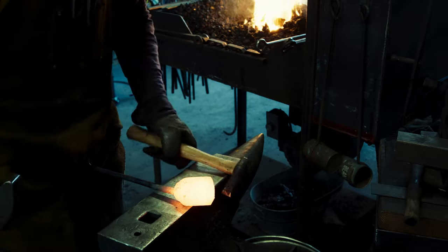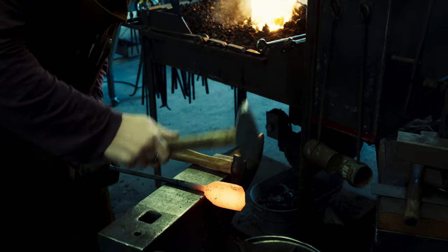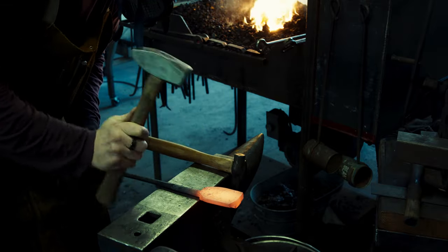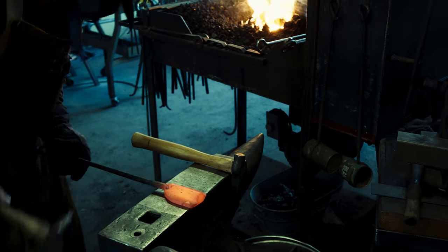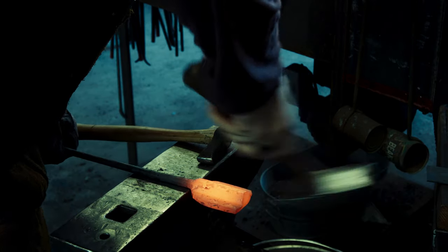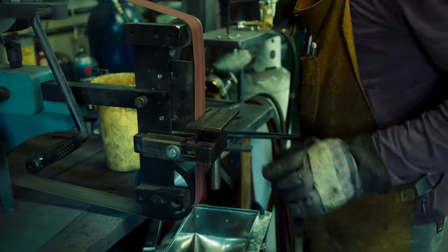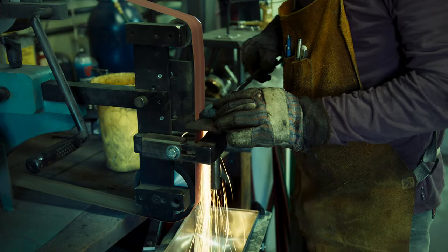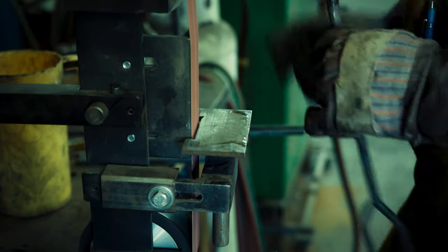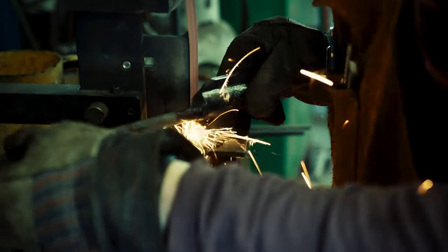Before heat treating the flatter, I want to clean up some of the transitions I forged under the power hammer. I am using a handheld fuller to help with that. After I am happy with the rough shape, I am going to the grinder to grind the backside of the flatter completely flat. I will also spend a fair bit of time to grind in very smooth transitions so that when using the flatter, I am not marking the piece I am working on.